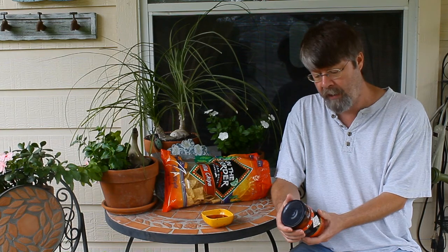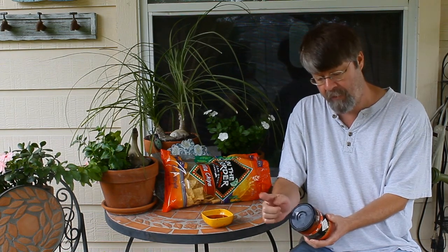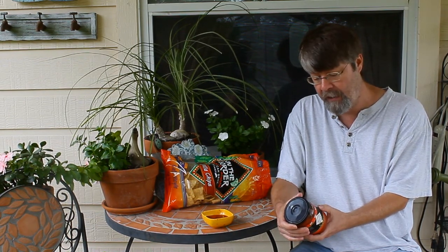The ingredients sound really interesting. We got tomatoes, tomato puree, onion, sweet red pepper, sweet yellow pepper. Now you don't necessarily see those in salsas and I was really intrigued by that.